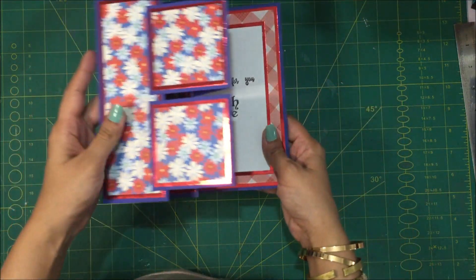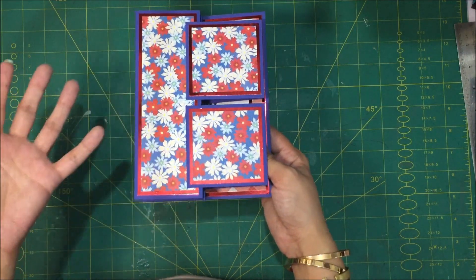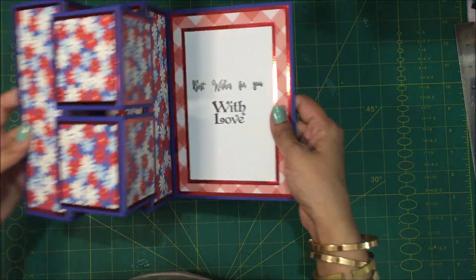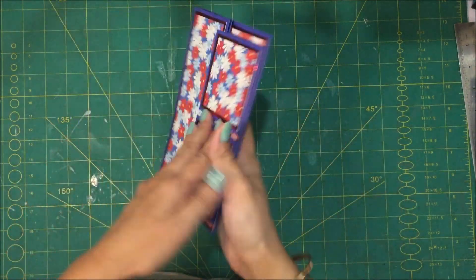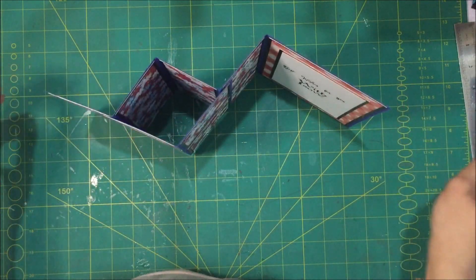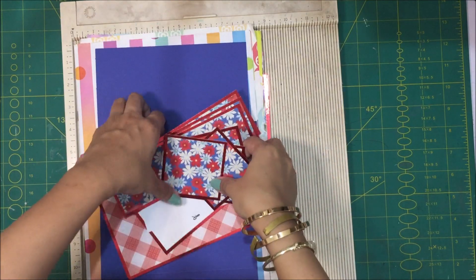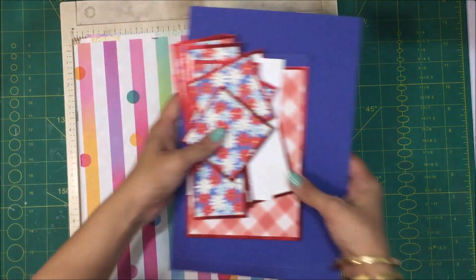It does not require a lot of stuff, but it does require a bit more material than the simple cards. You can see that this has turned out great. It has space on the back for you to write your personal message as well, and I'm just pleased with how it has turned out. So let's begin and see how it's done. For this card we are going to need a little bit more stuff than the usual cards.